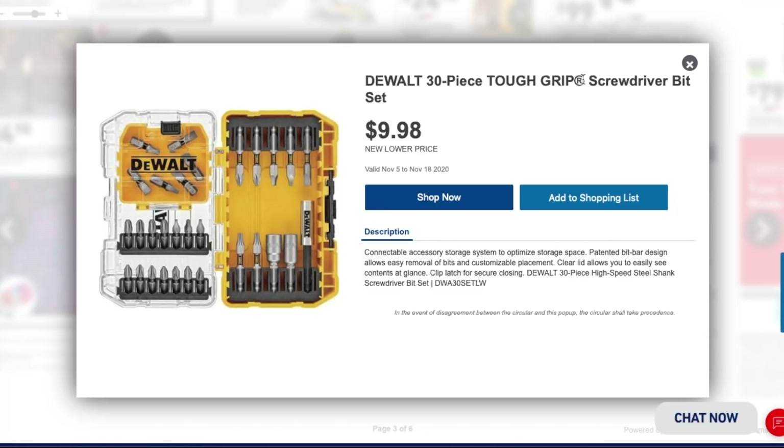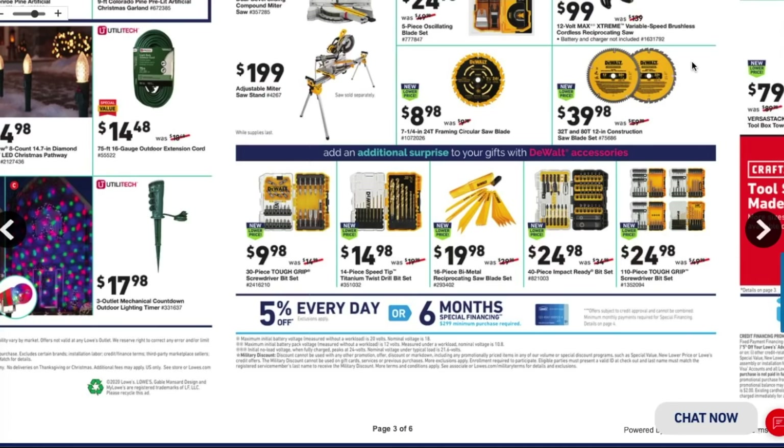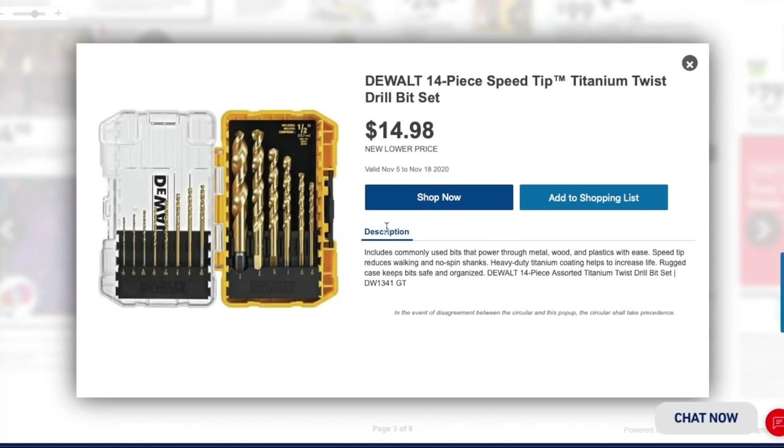You got the DeWalt 30-piece tough grip screwdriver bit set for $9.98 — a really nice kit with nut drivers, a magnetic piece, star bits, Phillips, squares, and flats, plus a nice little pouch. For $9.98 that's a great deal. The 14-piece speed tip titanium twist bit set is $14.98 — titanium is the best bang for your money and will last longer on aluminum or metals, with cobalt being the next step up but much more expensive.